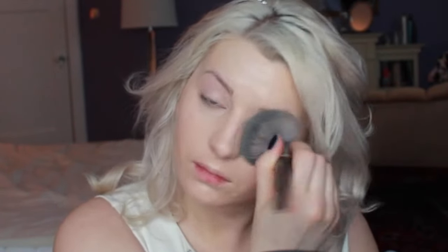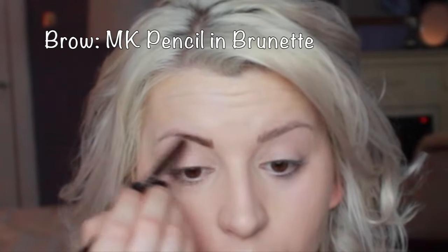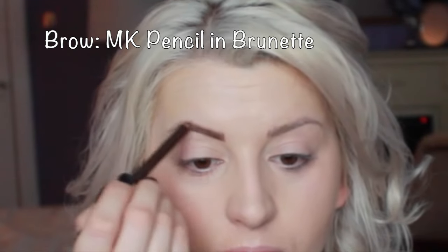I'm also using a translucent powder all over to set my foundation — I want it to last all day. For my eyebrows I'm using a pencil in brunette, it's an eyebrow pencil, just filling it in.